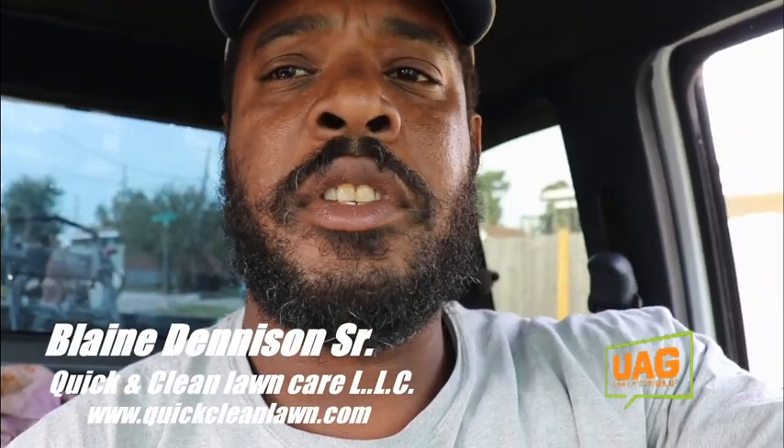What's up everybody? It's Blaine Denison, owner and operator of Quick and Clean Lawn Care here. I'm just going to make my last stop for today, and I'm going to attempt to answer an age-old question of who makes the best string trimmer line.